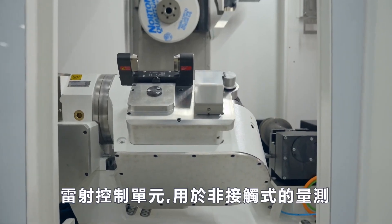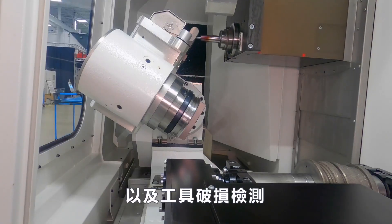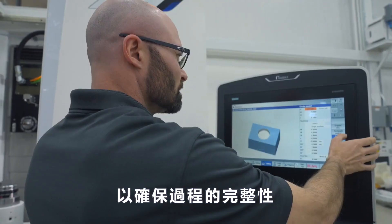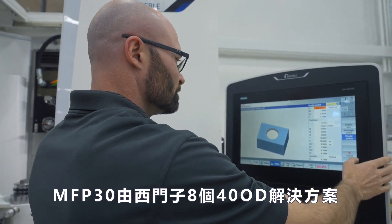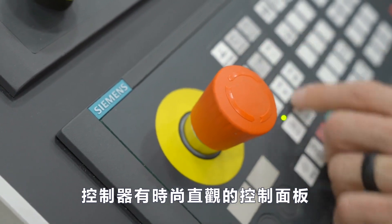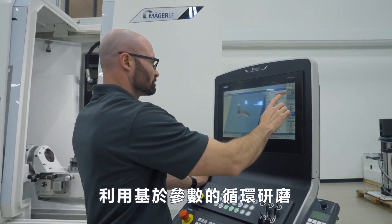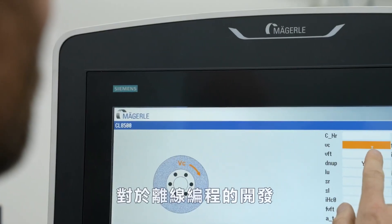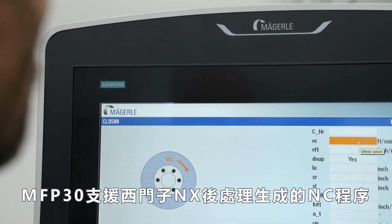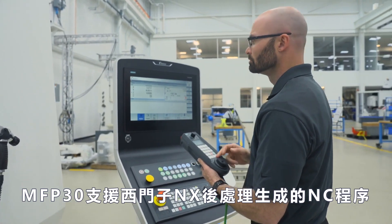A laser control unit is utilized for non-contact tool measuring and tool breakage detection to ensure process integrity. The MFP30 is operated by the Siemens 840D solution line control and features a sleek and intuitive operator control panel. Programming at the machine is executed through the HMI utilizing parameter-based grind cycles. For offline programming development, the MFP30 supports Siemens NX post processor generated NC programs.